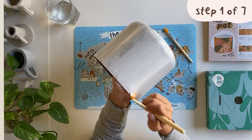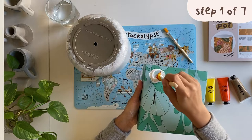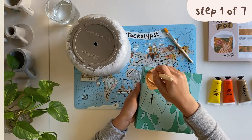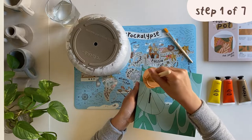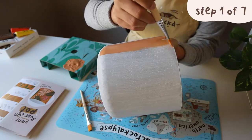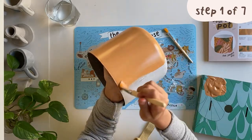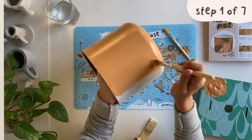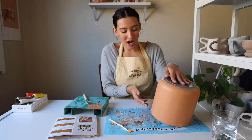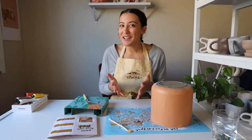Once your thin white base layer is on, we'll add our terracotta paint layer. Add orange, yellow, and brown to your white paint and mix by sweeping the paint in a circular motion with your brush. Feel free to adjust the color and keep mixing until you get the right shade of terracotta for you. Then add a layer of terracotta to your pot — move your paint brush in only one direction, like vertically up and down, covering the base of your pot to the rim. Once done, set your pot upside down on your mess mat to dry.